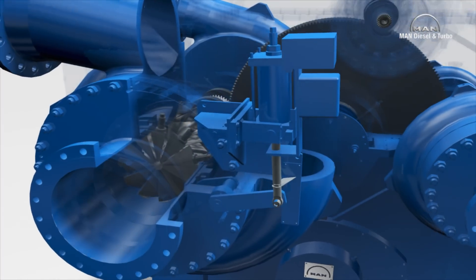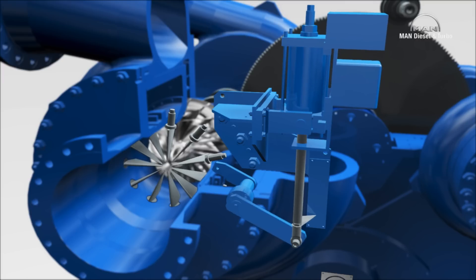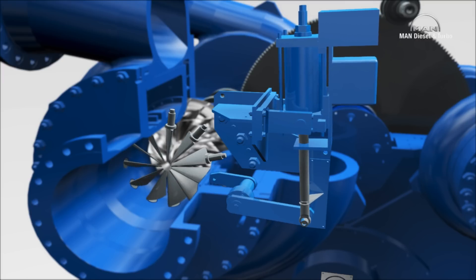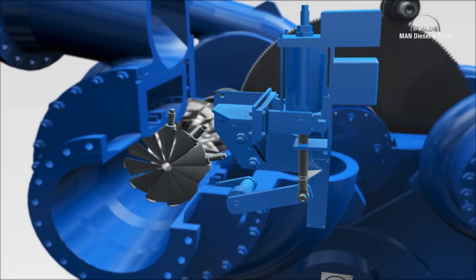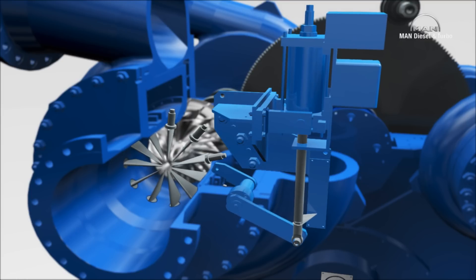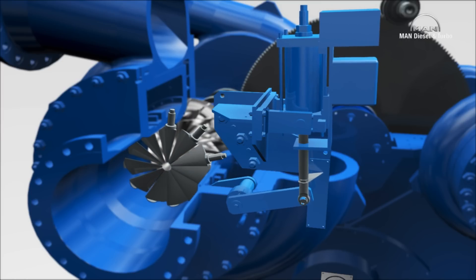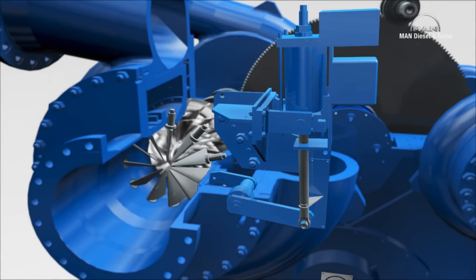Each stage contains an impeller, and each pair of stages with the same impeller speed is arranged opposite each other. They share a pinion shaft, at the ends of which the impellers are attached. Inlet guide vanes are mounted in front of the first stage of each section, here stages one and three. Their blades can be adjusted synchronously, which enables each section to be controlled individually.